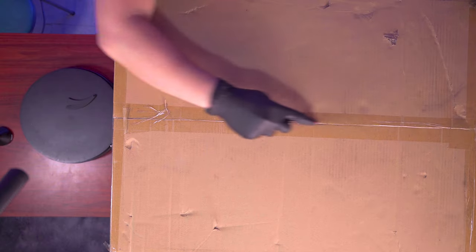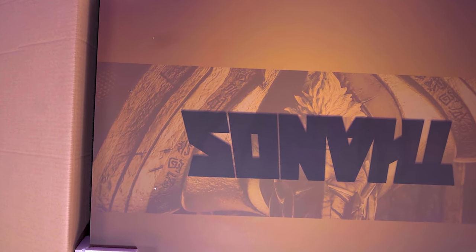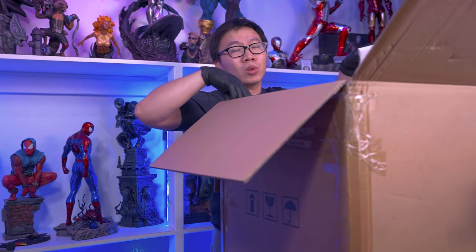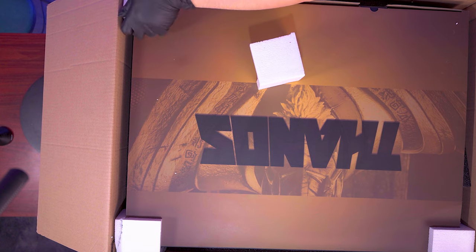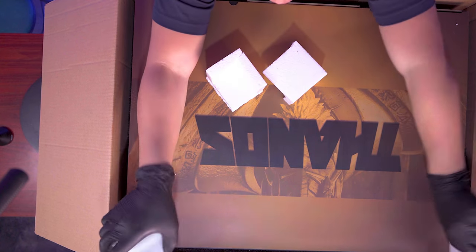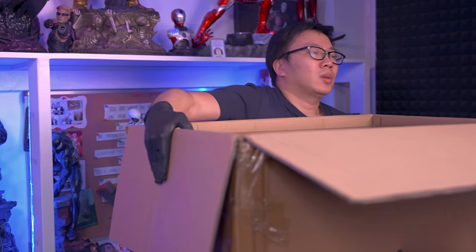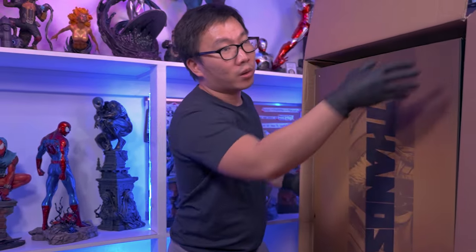Okay, so we're finally here. There is an art box, and it says Thanos right here. And before I forget, this statue comes in two boxes. So this is the first box, like I mentioned, which I'm hoping the throne or base will be in.